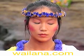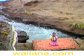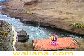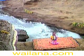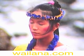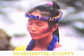Rest your hands on your thighs, palms up. Close your eyes and let them relax. All the muscles around your eyes and the optic nerves have been stretched. Now they are loosening up, relaxing.